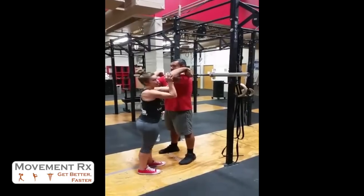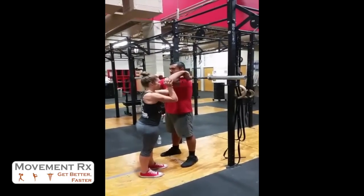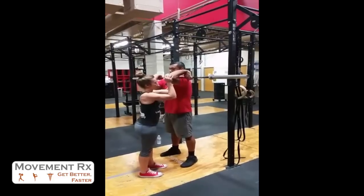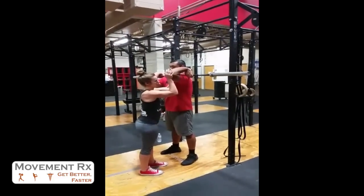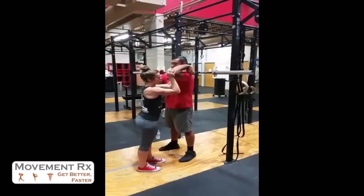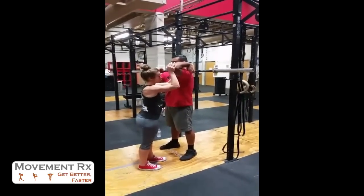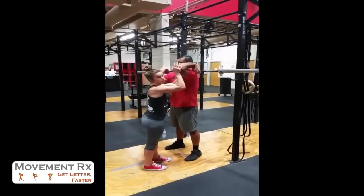I'm going to have him push down into my hand. Good, and relax. I want to have him push down for about five to six seconds, then take him deeper into the stretch. Again, push down — and relax. Take him further into that stretch. You want to complete this about three to four times.